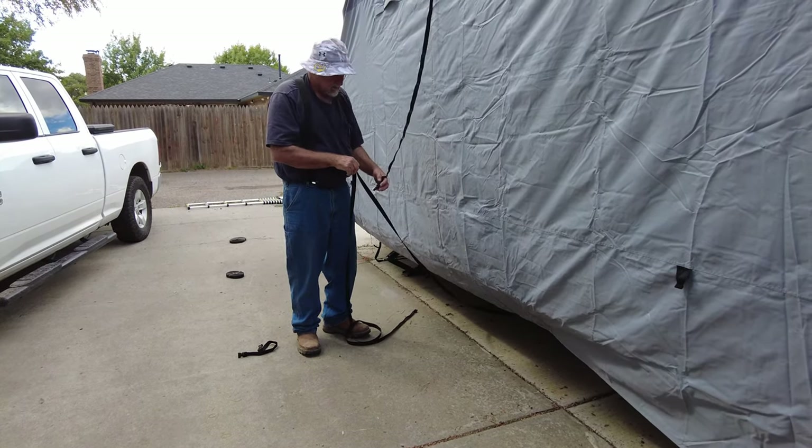We've got some vents right here — you can see up in there that they've got holes so things can breathe. We've got three on both sides. And we've got these zippers here so I can access my doors still, which is also really nice.